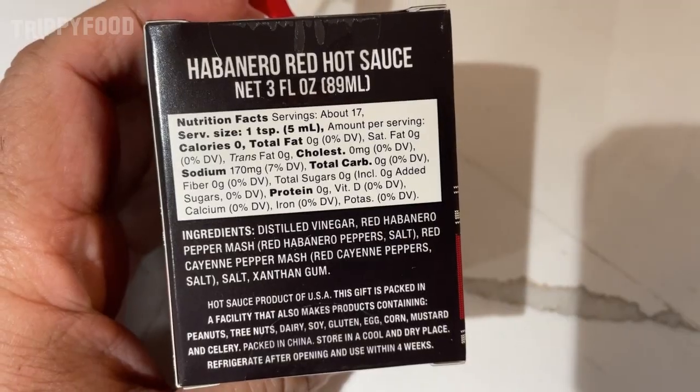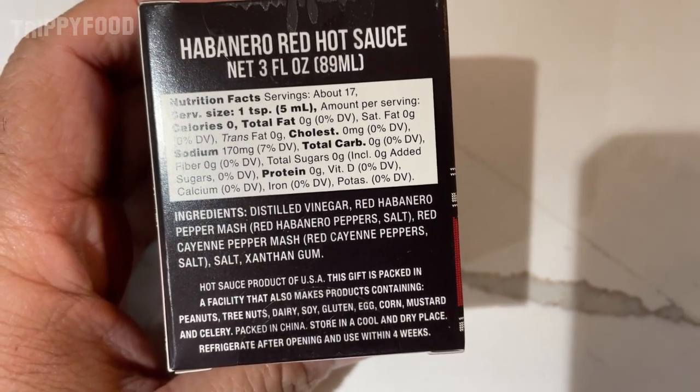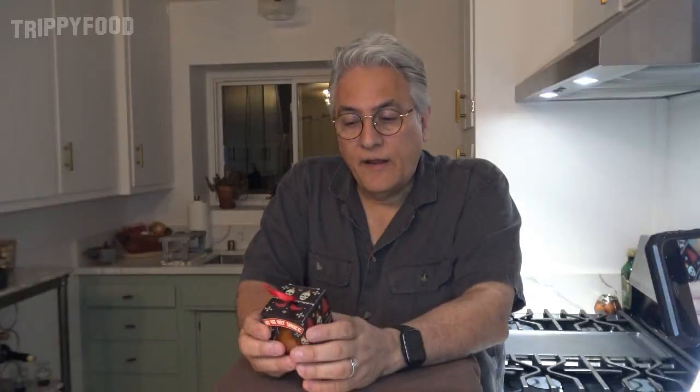When you see something like this, usually they have a tendency to just be kind of gimmicky. It's usually like an extract or something like that. But the ingredients — distilled vinegar, red habanero pepper mash, red cayenne pepper mash, salt, and xanthan gum. That's it. So actually, this sounds like it's pretty good.